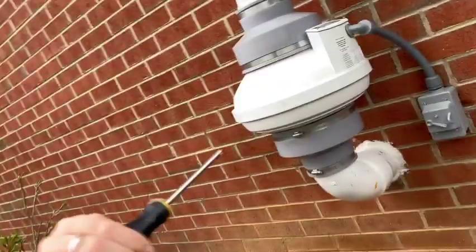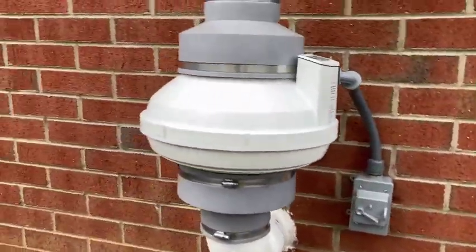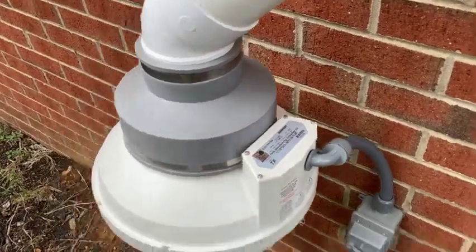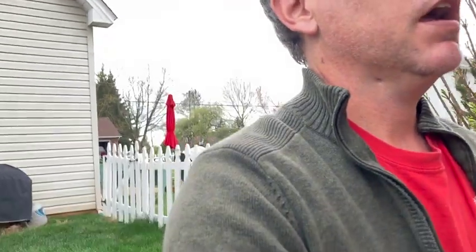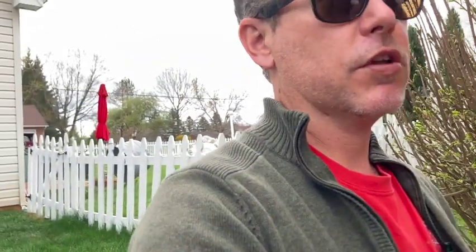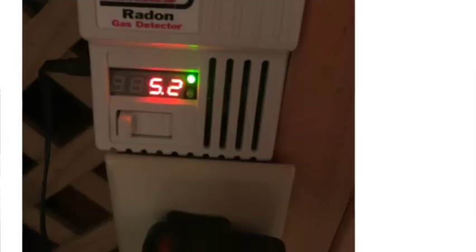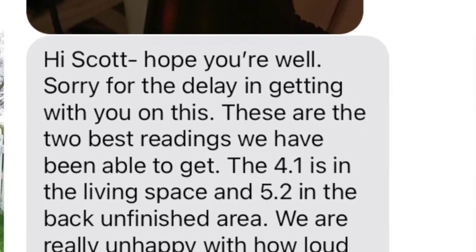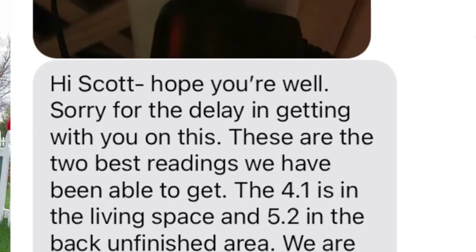This is a high volume fan — not to be confused with high suction — high volume. You want good gravel underneath these big footprints. This is the AMG of Fury; you can get them through Festa Fans. So what we're doing today: the original conventional system on the inside is not bringing radon levels below four consistently. We upgraded the fan because the gravel content was good underneath the slab, but still not reducing.